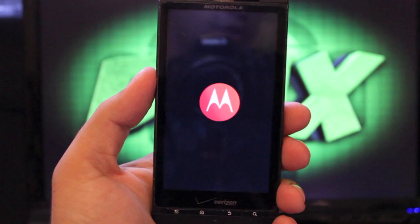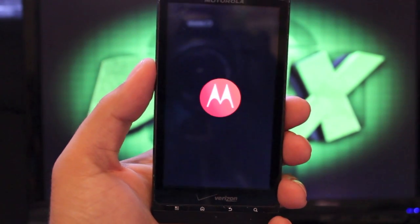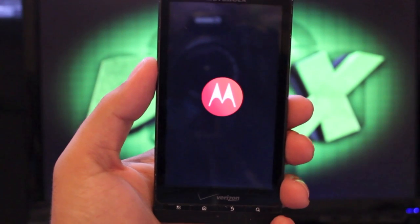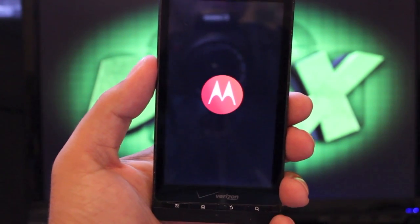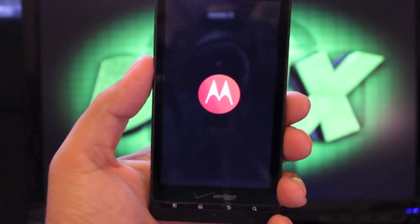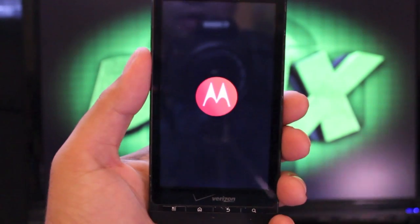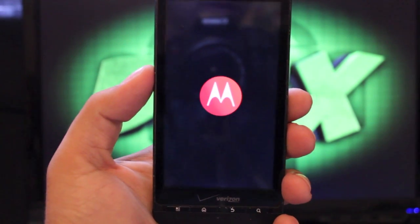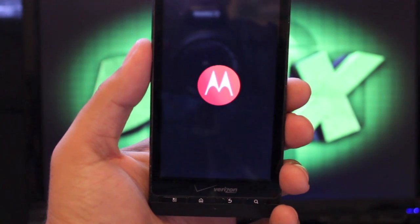Hey guys, welcome to the DMX show. I'm your host Shane, and today I'm going to be showing you the latest release for the Droid X. This is the newest ROM available. There hasn't been a lot of love shown to the Droid X lately, or other phones from this era like the Droid X2, the Droid 2, or the Droid 2 Global — but we have a port of Liquid 1.5, thanks to 13th Angel X, who did develop it.